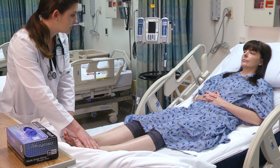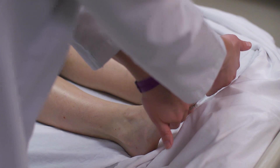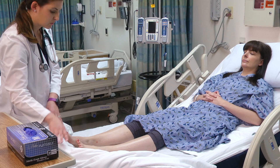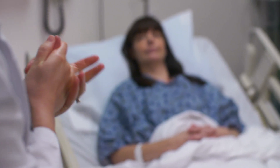Can you go ahead and lift up with your feet against my hands? And push down against my hands. So the patient has full strength and range of motion in the lower extremities. Since I touched the patient's feet, I am going to go ahead and sanitize my hands again.